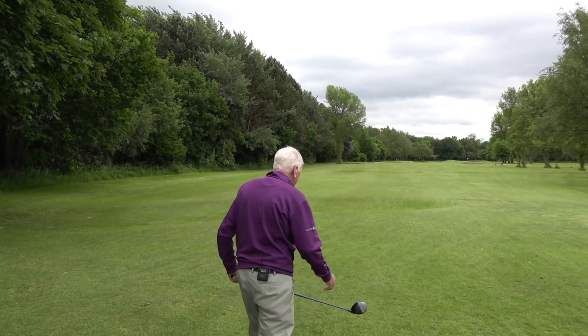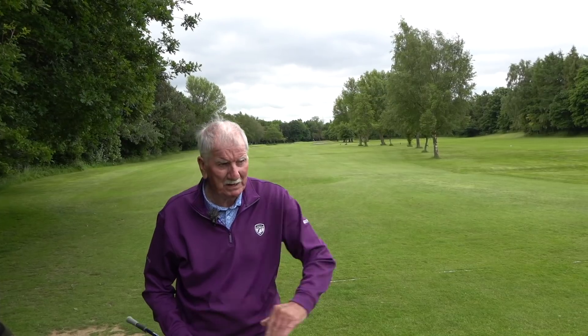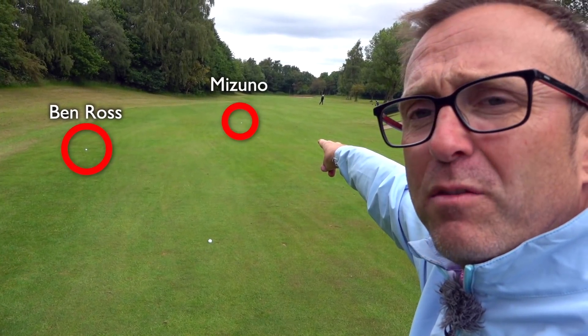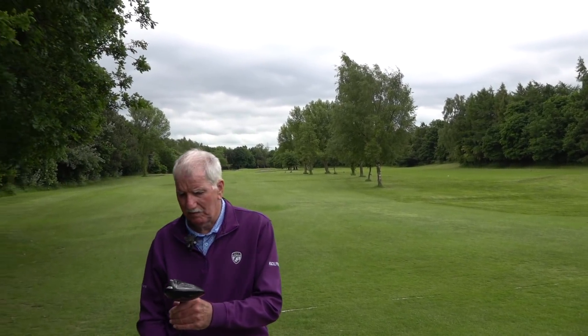You've out-driven me by about 20 yards. It didn't carry more than the other driver but it gets more run because it's going lower - that's exactly what Pat wants. In winter if he hits it high it'll just land and stop, but low it'll get a bit of run. We showed a clip where his best Ben Ross versus his best Mizuno - there was 18-19 yards difference. At his age that's the difference between a wood or an iron.